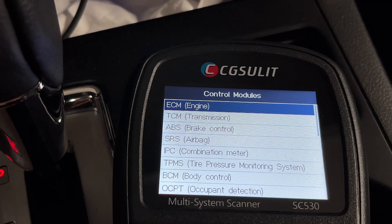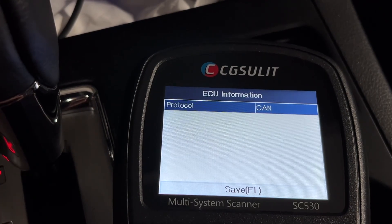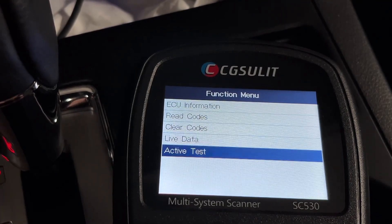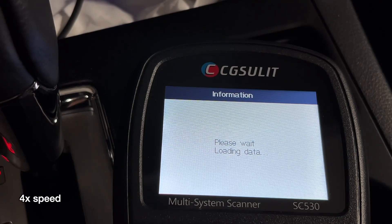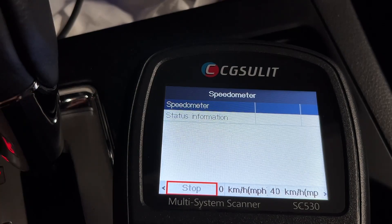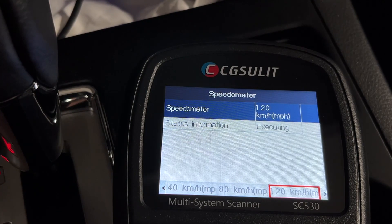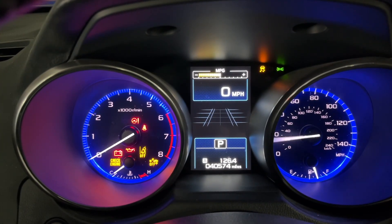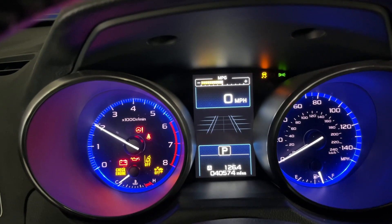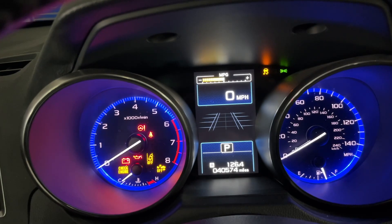If you had a fault you could investigate it there. Let's go back and look at Control Modules to get into the really specific stuff. Let's go to IPC Combination Meter. We have ECU information, read codes, clear codes, and live data. For bi-directional we'll go to Active Test. We have a number of active tests — I'll show these on the meter. We have Speedometer, so I'll pick 120 and hit that, and it will change my speedometer to 120 miles per hour. Let's also try the tachometer — we'll change it to 2000 RPM. If it did not go to 2000 RPM, you'd know you have some sort of issue. It looks just short of two, but that's parallax — that's just the angle we're looking at it from.